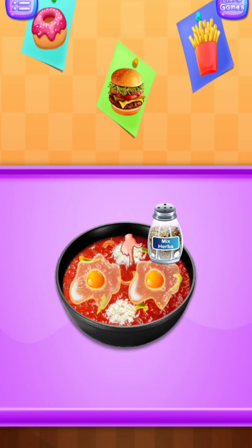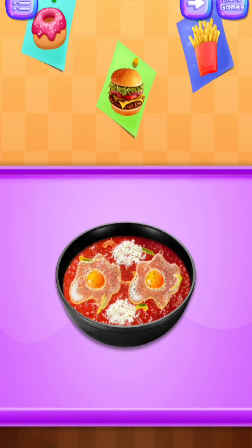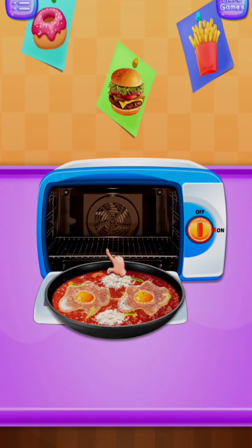Add mixed herbs. Nice going! Well done! Bake egg in oven.